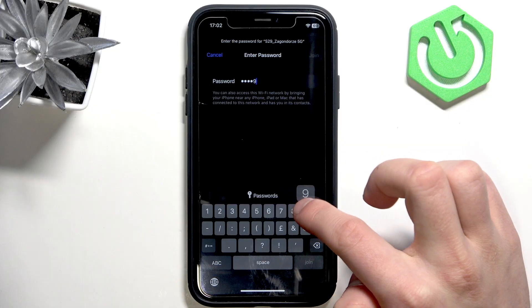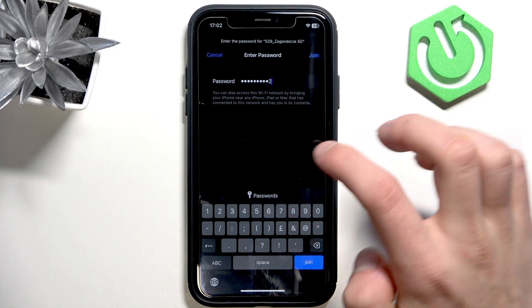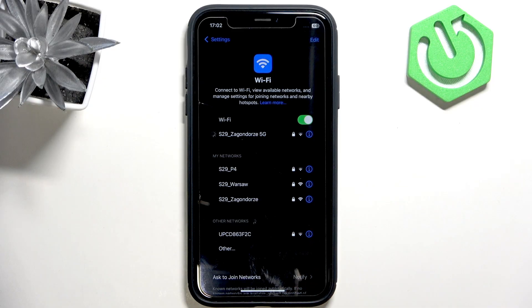Type in the password and it should work. But if it's not working for you, then you need to restart both your device and the router.